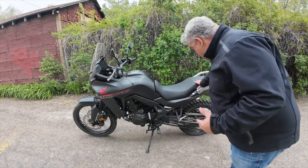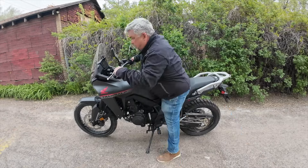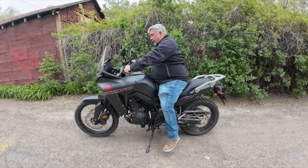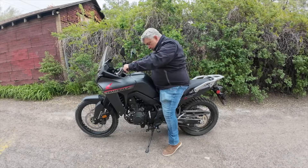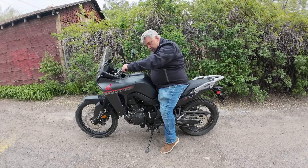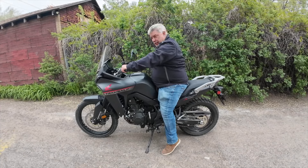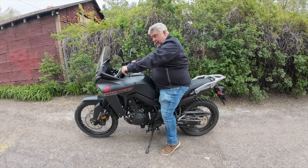I'm about 270 pounds, a little heavier guy. I'm also a little bit short — about five foot eight and a half. Right now with the stock seat, when I throw a leg over this bike it's doable. When I go to put my feet down, I'm kind of on my tippy toes. I can touch the ground and it's all right.